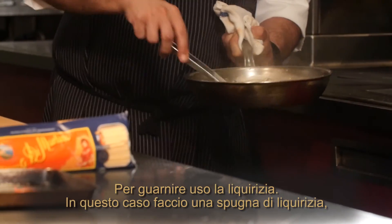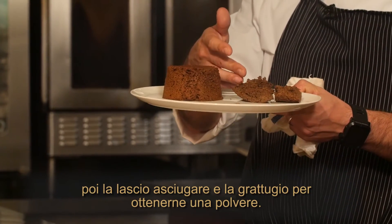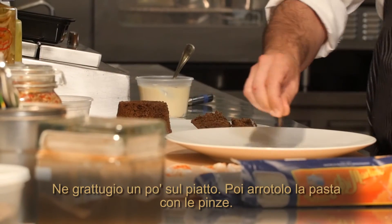For garnish I use licorice. In this case I make a licorice sponge cake, then I let it dry and grate it to make the powder. I'm going to spread a little bit on the plate.